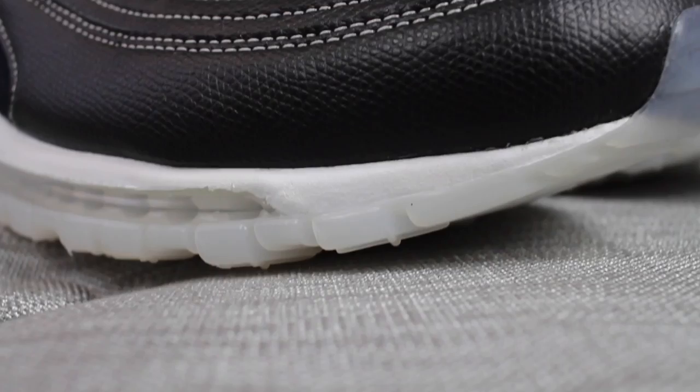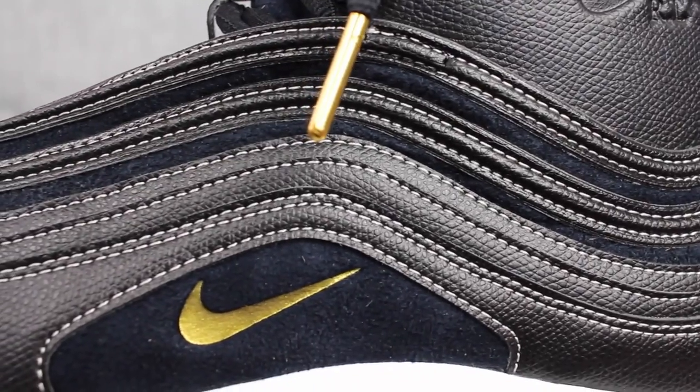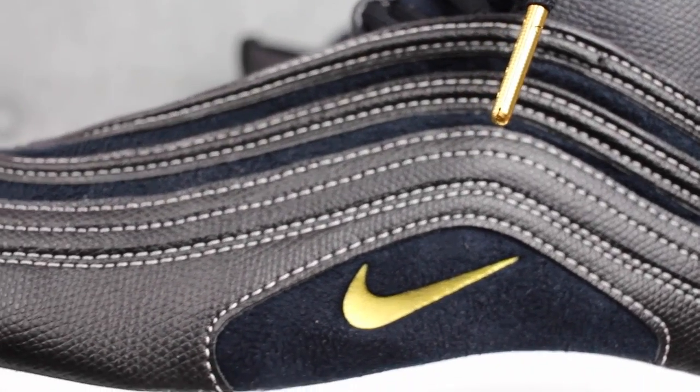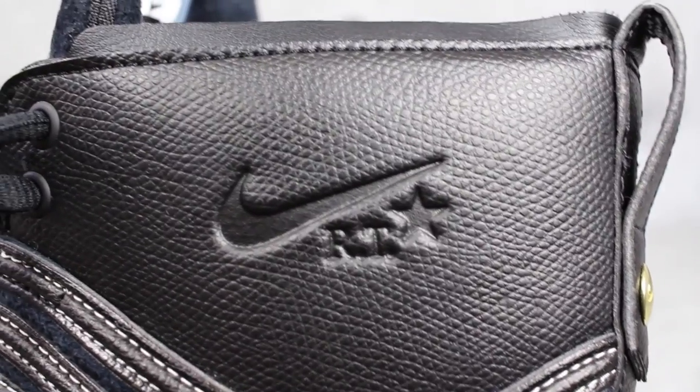The shoe is made up of synthetic leather and also a felt-like material. On the lateral and medial side of the shoe, you'll notice a debossing of the Nike insignia in gold. Also at the lateral portion of the shoe, there is an RT and also a Nike insignia and star to signify the collaboration between Ricardo Tisci and Nike Lab, Nike Air Max, and it is pretty dope.